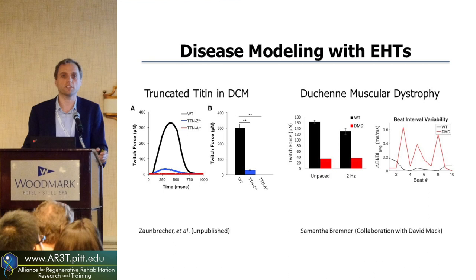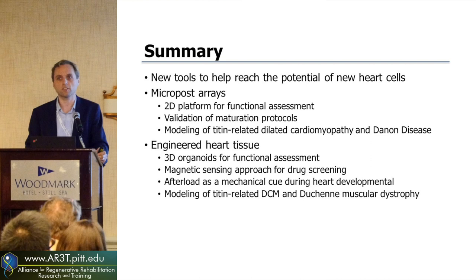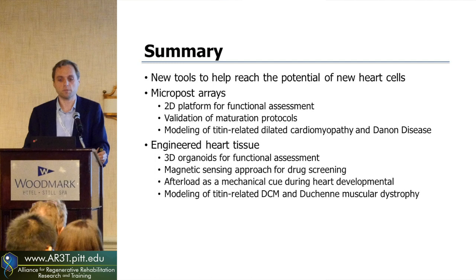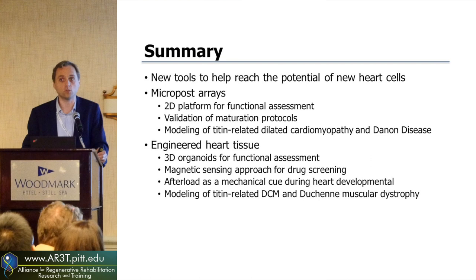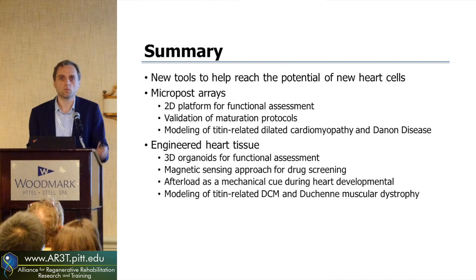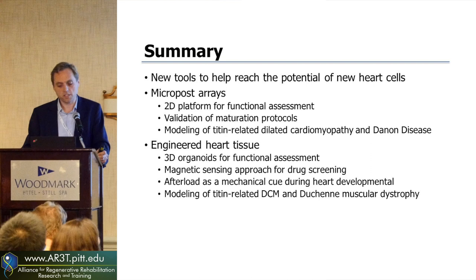These new tools we're developing help unlock the potential of stem cell-derived cardiomyocytes so they can be used in drug screening, disease modeling, heart regeneration, or developmental biology. We have a 2D approach with our micropost arrays to validate maturation protocols and do disease modeling — like titin-associated mutations in dilated cardiomyopathy or Dannon disease. We're also now working towards more high-throughput 3D approaches with engineered heart tissues. Using magnetic sensing, we can track the motion and strength of many tissues at one time, looking at how the heart develops, the role of mechanotransduction of afterload, and doing disease modeling for Duchenne muscular dystrophy or dilated cardiomyopathy.